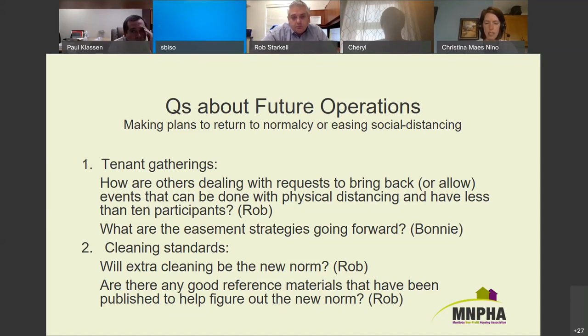Paul: they're just starting to think about it as well. They've looked at the government document on changes starting now and are talking about initially putting half the furniture back into common spaces so it's spread out. Similar to Rob, they'll start looking at coffee times and allowing that with spacing reminders. For bingos and set events with groups, they don't expect to start those up until fall at the earliest.